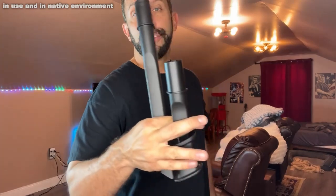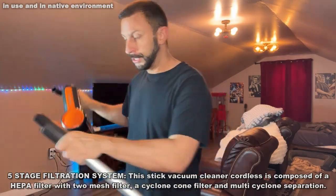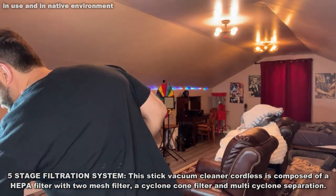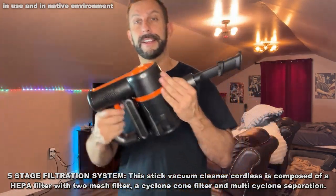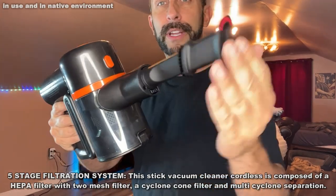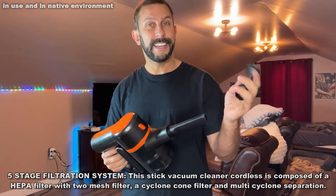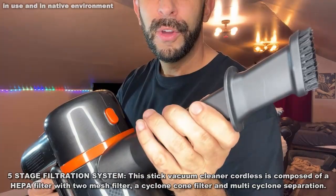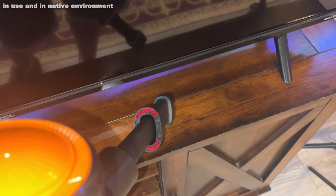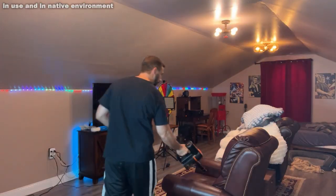You've got various brush heads that you can swap out. You can put them on the end or just use this like a car vacuum cleaner — it's a very powerful car vacuum; I'd just get this instead. You can use the velvety side, which is great for pet hair, or flip it over and now you've got the brush side, which is also good for larger debris. Great for the couch and things of that sort.